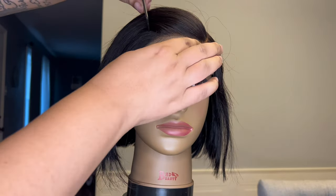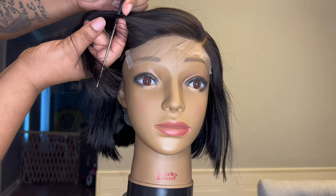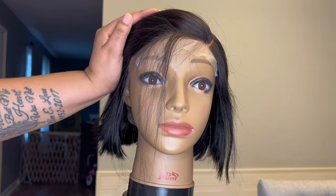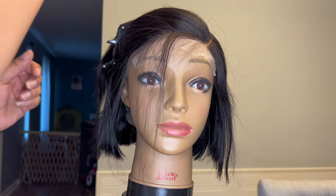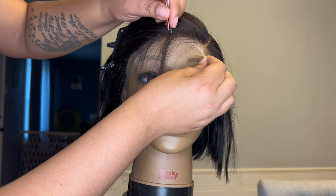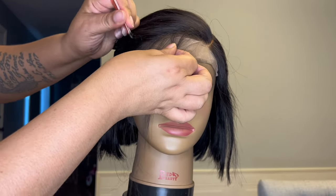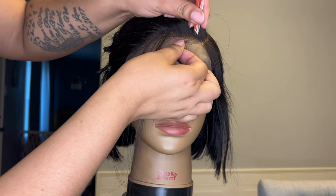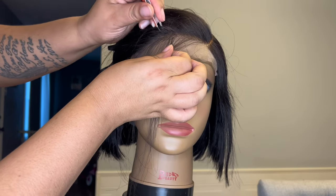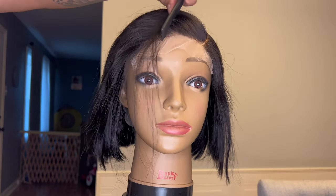This unit is eight inches long and the color is natural black. Here is the unit just straight out of the box. As you can see, I'm going to need to do a little bit of work to it. So I decided to pluck the hairline just a little bit. I'm clipping the hair out of the way, only leaving a sliver of hair out, and I'm taking my lady tweezers to pluck sporadic hairs around this area just to thin out the hairline a little bit. Even though this is like a T-part unit, you still have enough lace right there in the front if you did want to pluck it.